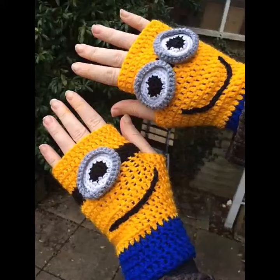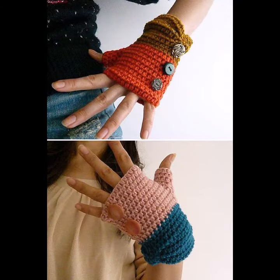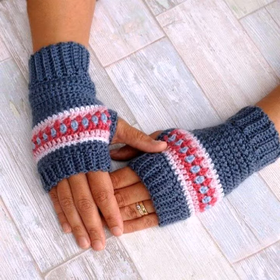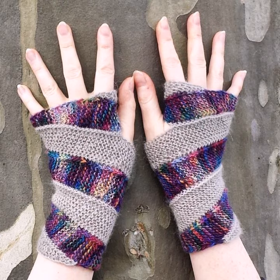Hello viewers, welcome back to my YouTube channel. Today in this video I am going to show you ideas and designs about crocheting multi-color mittens. You can see different sizes and varieties of crocheting colorful mittens in this video.